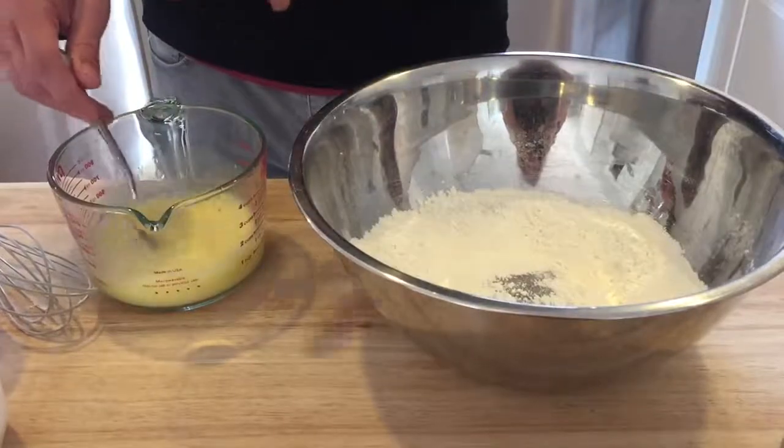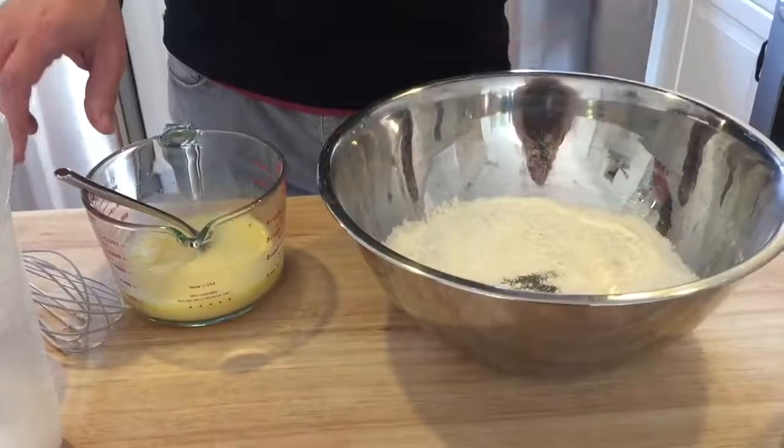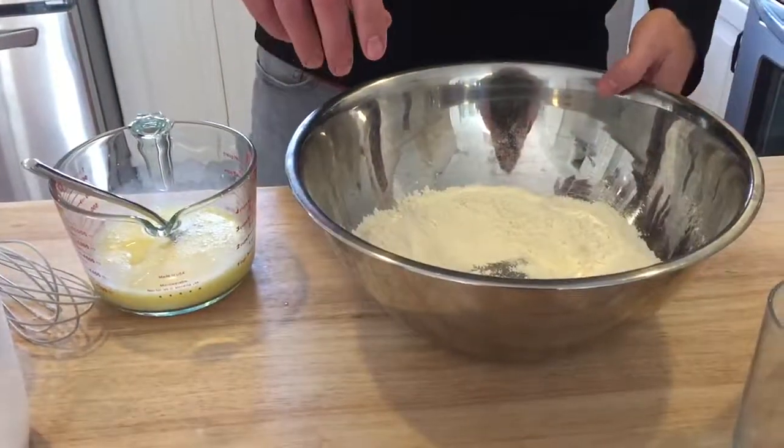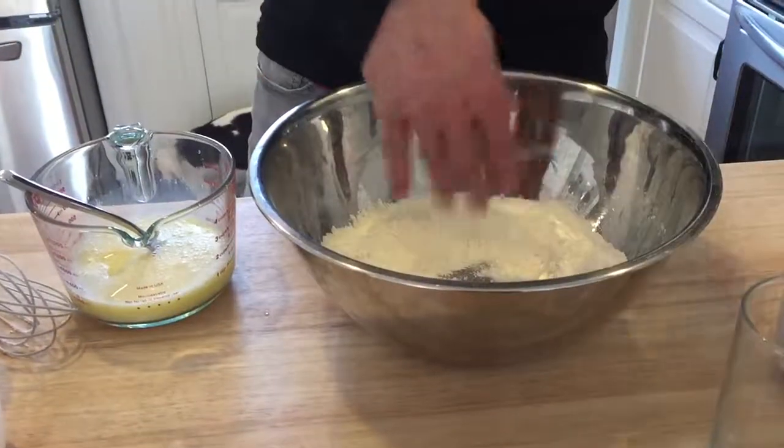Since this is ramen, we use totally different proportions. This is two eggs and half a cup of warm water, and three cups of all-purpose flour, a teaspoon of salt, and a teaspoon of baking soda.